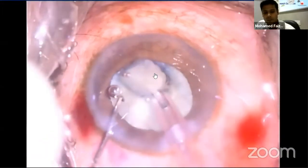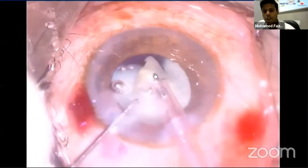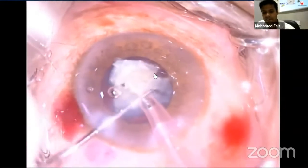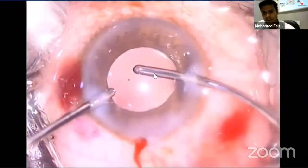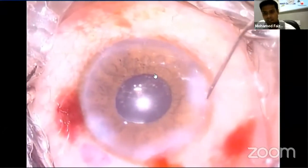Next is quadrant removal. The aspiration rate and vacuum are increased to better draw the nucleus quadrant into the tip. Once the quadrants are in the center they are emulsified and aspirated. In this case, as the pupil was of average size, I didn't go for a pupil expander or retract anything, and the case went very well.